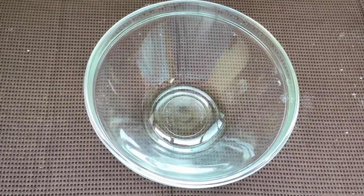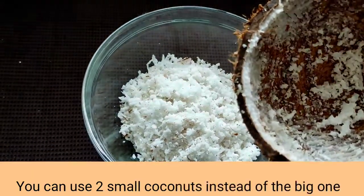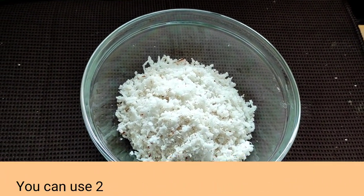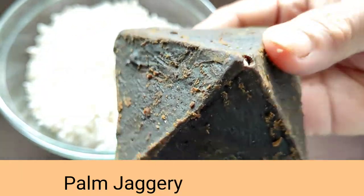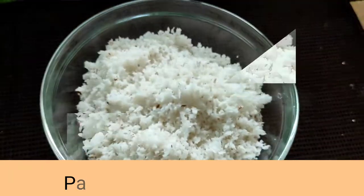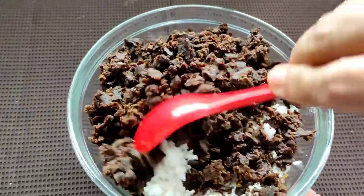Now for the second step we have to make a filling for the Patolis. I have taken a bowl and into that I'll be adding grated coconut — I have used one whole coconut of this size. Also here is the palm jaggery, Goa's famous jaggery. You can also use sugarcane jaggery if you don't get this. Now I'll be adding one cup of jaggery to this coconut and give it a mix first.